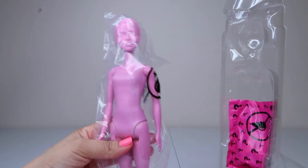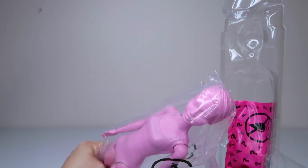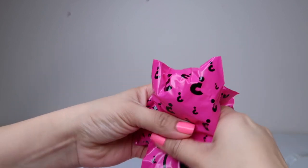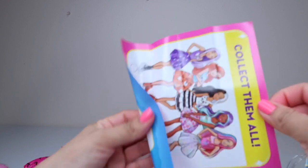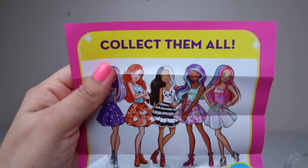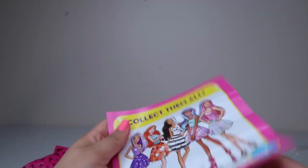We're going to have to stick it in the water and see who she is. Here are the surprises. So the Barbie is one surprise, so this has got to be like six surprises here. Collect them all. Here's the list of the other ones you can collect. They're so pretty.